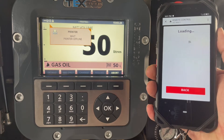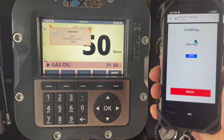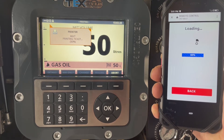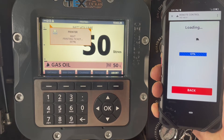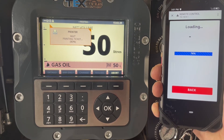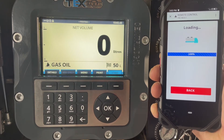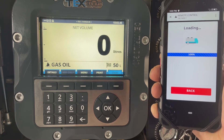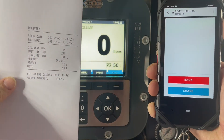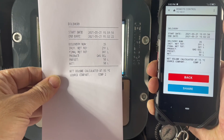When we press print on the Wi-Fi device, the onboard computer will print the ticket. The ticket will then be displayed as a PDF on the screen and you also have the printed copy as well.